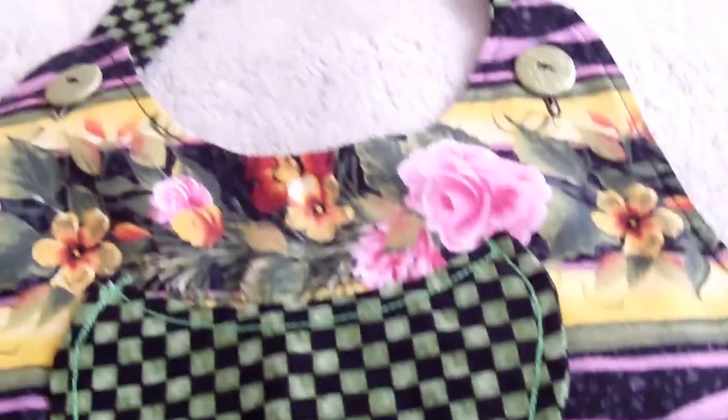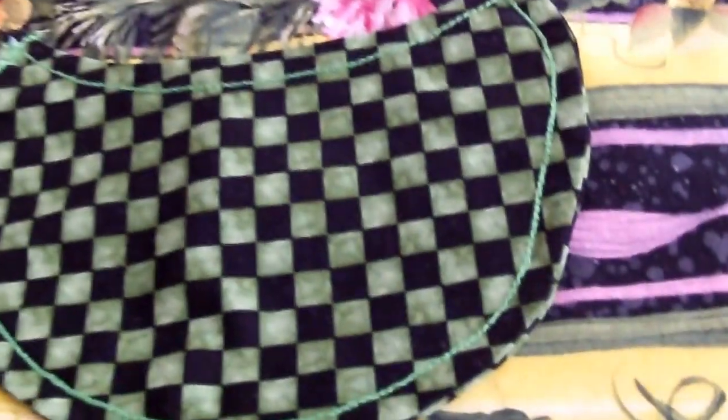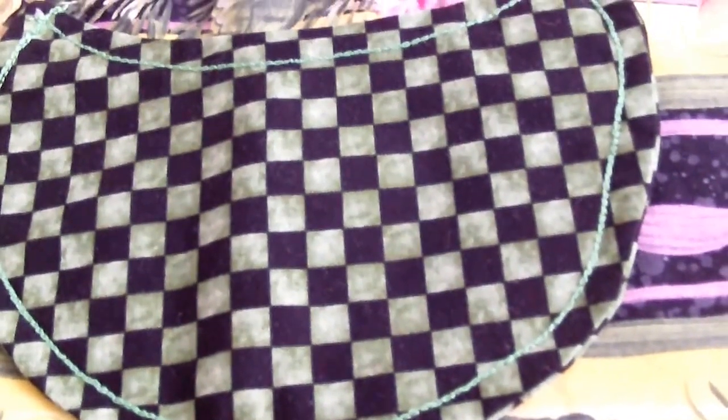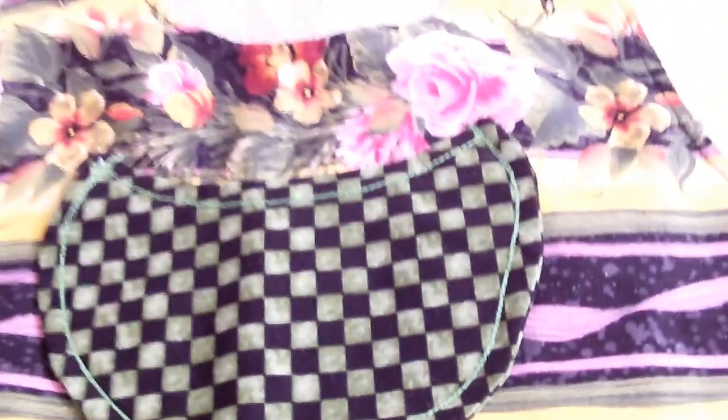I'll show you the fabric up close — it's got yellow flowers, it's got roses, and I think the other ones are daisies. I love Donna Dewberry's designs, she's got beautiful designs. This apron is a full length apron, and I've added a coordinating fabric — a black and green checker fabric for the bodice.